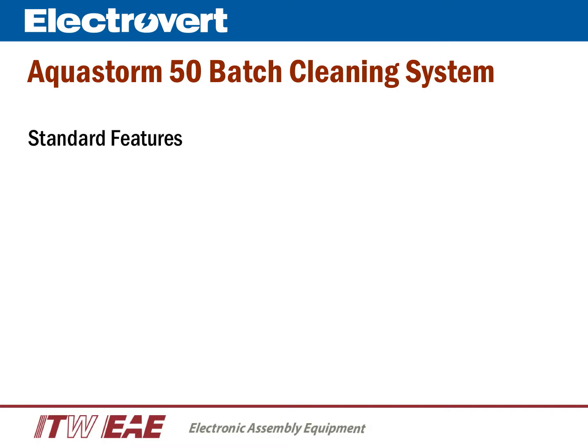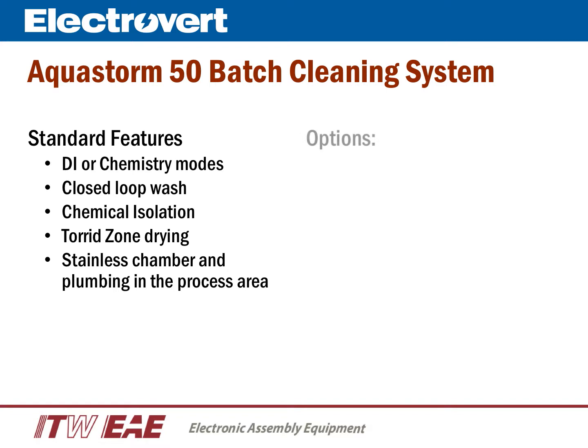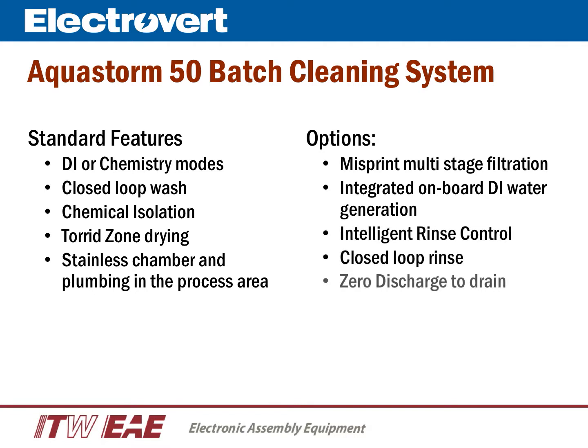The AquaStorm 50 uses a Windows 7-based operating system with a 21-inch touchscreen PC. We will briefly highlight a few of the standard features. The machine can be configured for DI or chemistry modes. All fluid during wash cycles is closed-loop back to the wash reservoir. When in chemistry mode, a chemical isolation can be included between the wash and rinse cycles. Tord Zone Drying is standard, and the process chamber and all process plumbing are stainless steel. Key options include a multi-stage filtration system for misprint cleaning, integrated onboard DI water generation, intelligent rinse control, closed-loop rinse, and zero discharge.